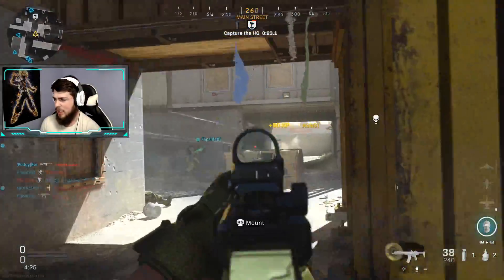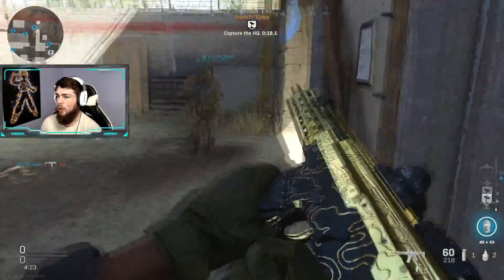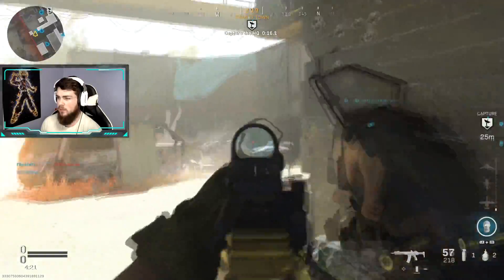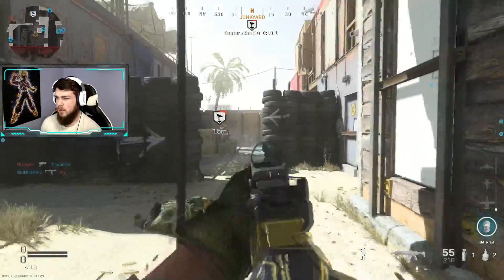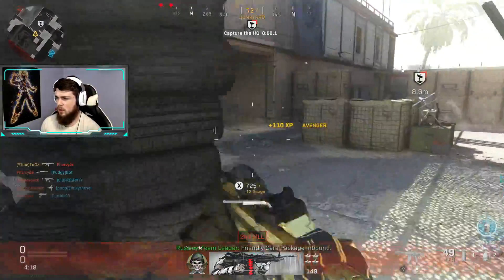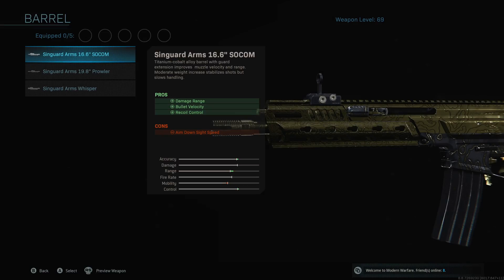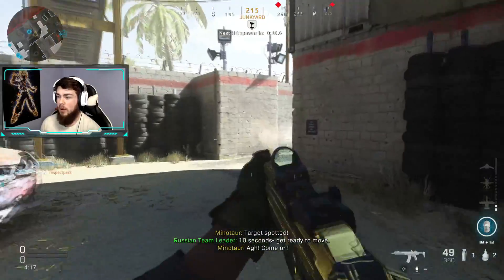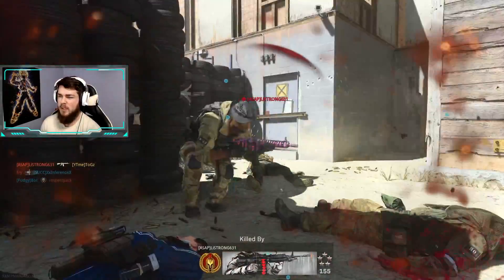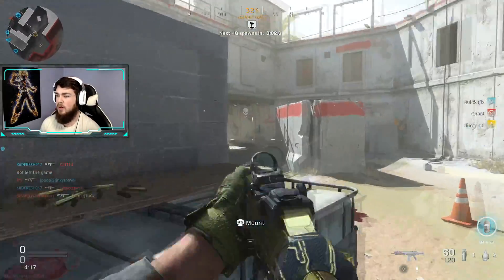I want to share with you guys the attachments that we have on here and what makes this weapon good, hopefully it works for you guys as well. To start off, we have the SOCOM 16.6 inch barrel. That will actually increase your damage range by about 30 percent while not hurting your aim down sight speed at all.